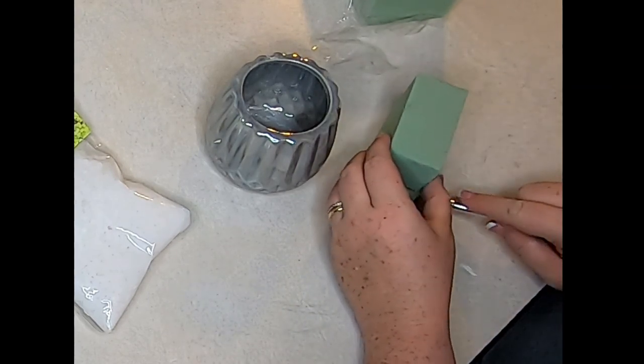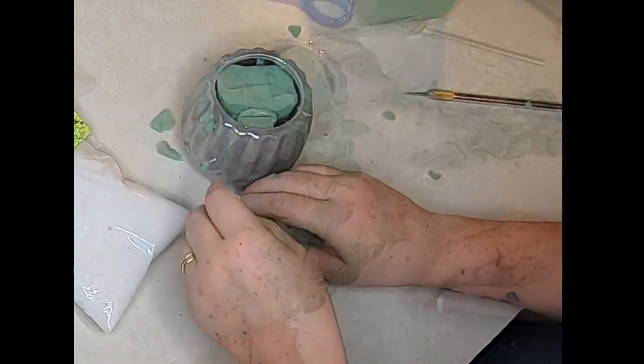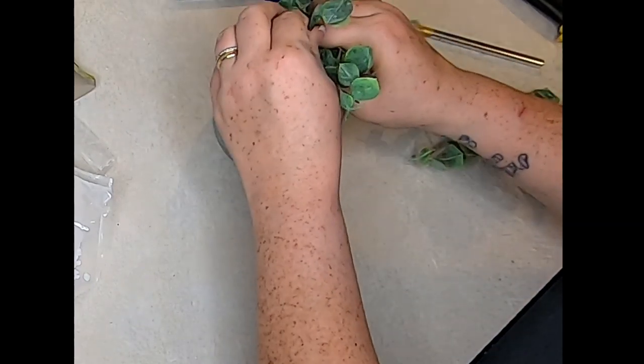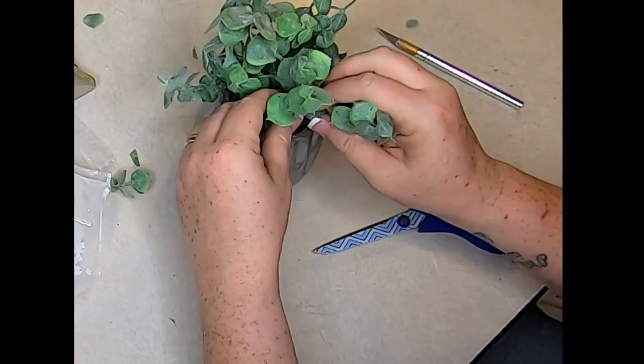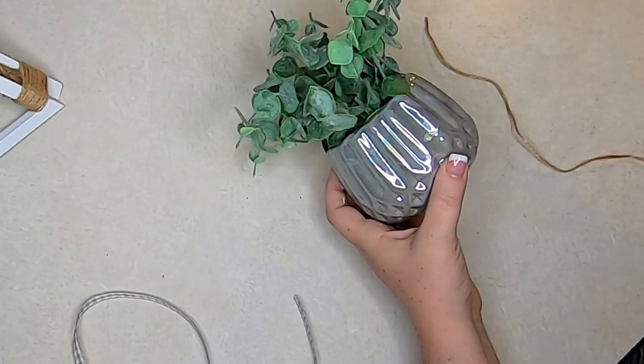Now taking our small little vase — I got this from Dollar Tree a few months ago — I'm just going to fill that with some floral foam until it's pretty full, then cut my eucalyptus down. You can use any floral that you want; it doesn't have to be eucalyptus. It can be from the Dollar Tree — just fill it in pretty full so that you can't see the floral foam.